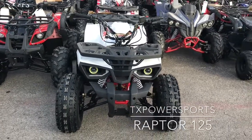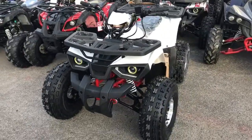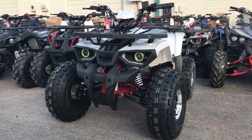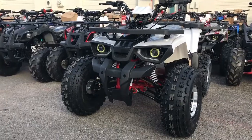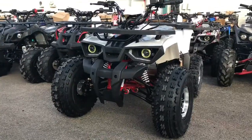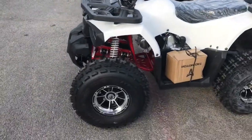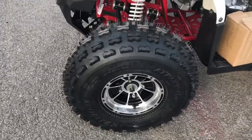txpowersports.com presents this brand new Tau Motor Raptor 125. This is the coolest ATV Tau has produced so far. Beside that new T-Force, it comes with these brand new headlights, brand new design, front rack, rear rack, chrome rim package, and a brand new tire design.